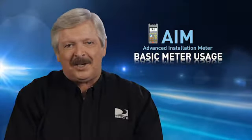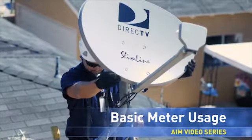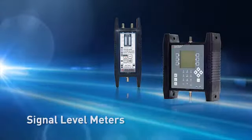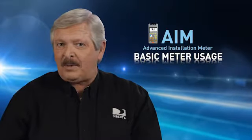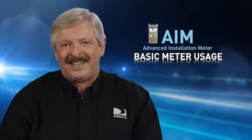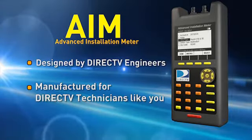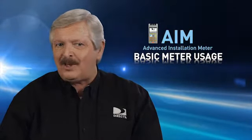This is the second video session in a series on the Advanced Installation Meter, or AIM, and will cover basic meter usage in most applications for an installer. While a number of signal level meters are available and may have served us well over the years, none were designed specifically for the frequencies we use, our installation procedures, and the challenges we face as a professional DirecTV installer technician. The AIM was designed by DirecTV engineers and manufactured for DirecTV technicians like you. This meter will save you time and help you deliver the highest quality signals possible to every receiver you install.